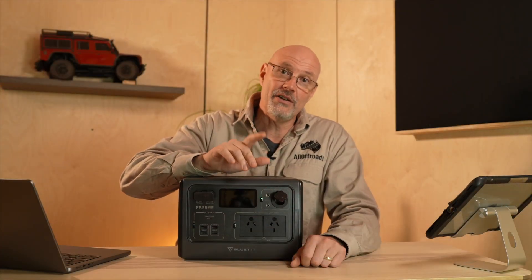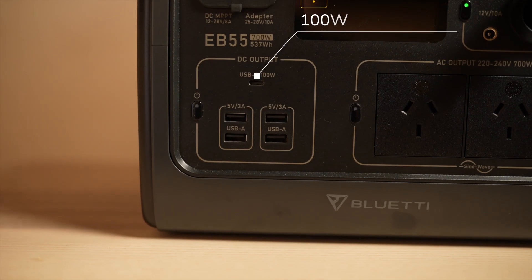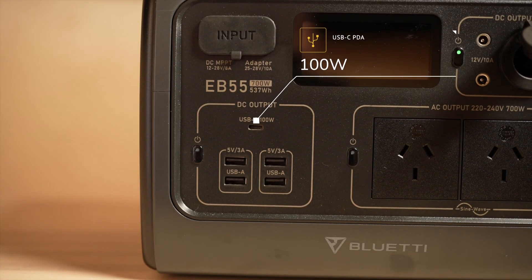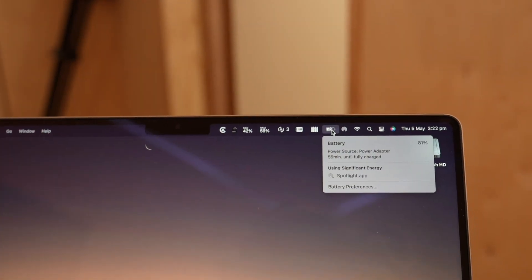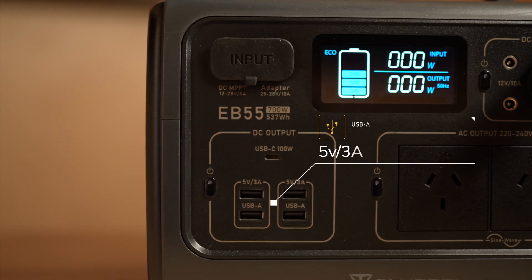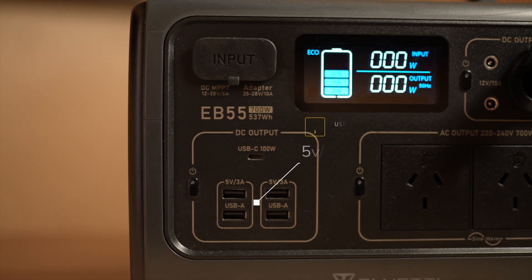One thing greatly missing on the other two Bluetti units I reviewed is a fast charging port. Here now you finally have a 100-watt PD fast charging port, which is USB-C. That means no issues charging my MacBook Pro or any device which can be fast charged. And then there are four USB-A ports with 5 volt and 3 amp.